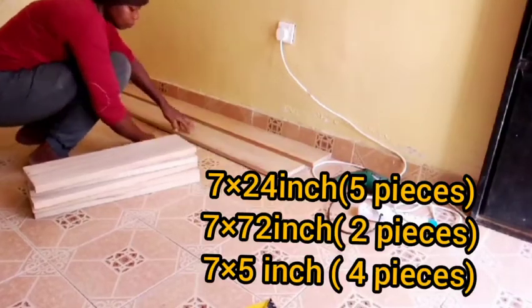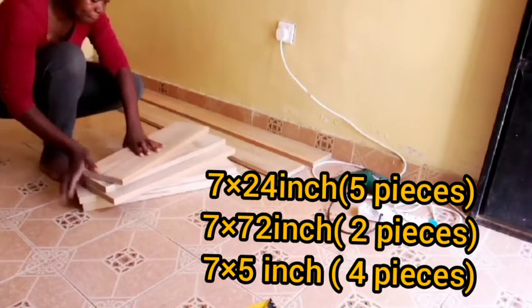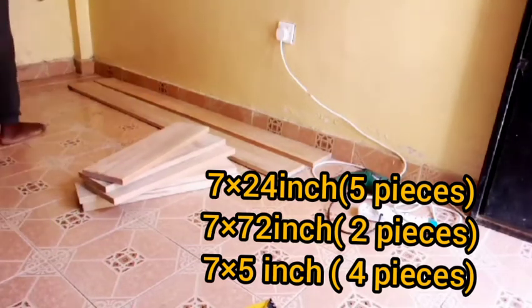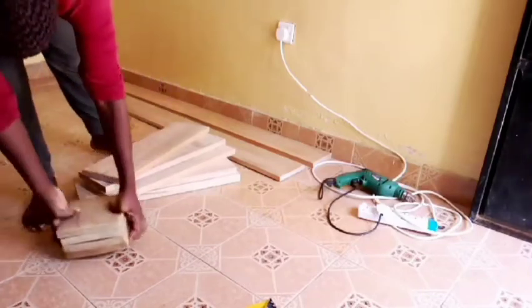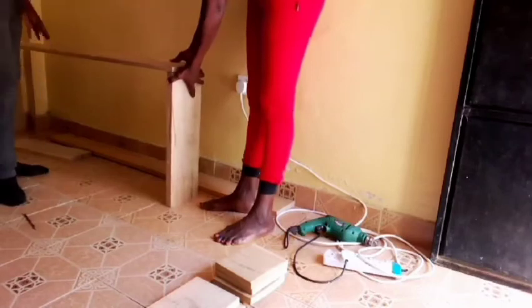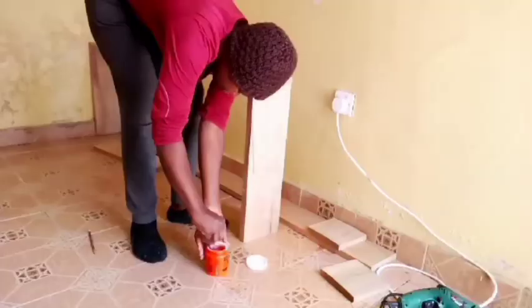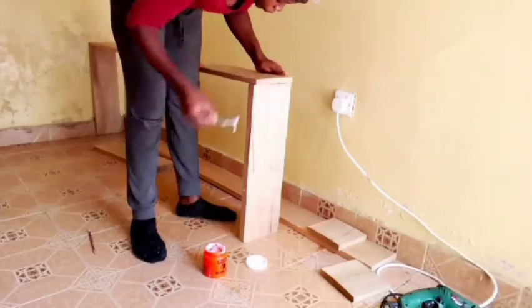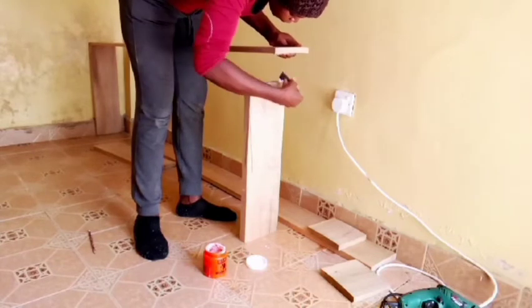Hi guys, today we're making a bookshelf. These are the measurements and the woods I'm using. I'm joining the 7 by 72 inch piece of wood on these 7 by 24 inch pieces of wood. Right now I'm applying the wood glue to have that firm hold.